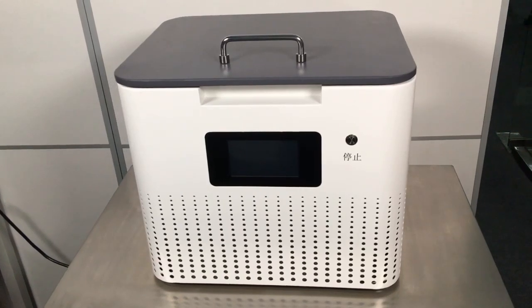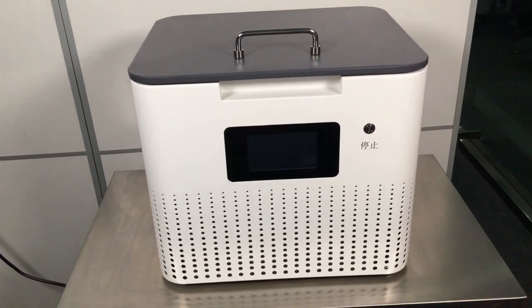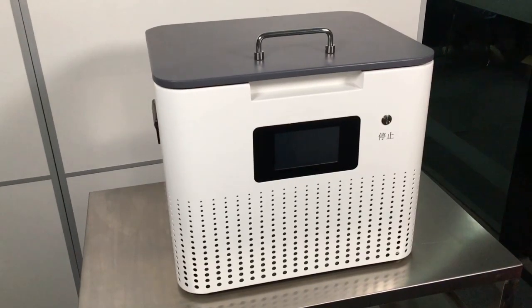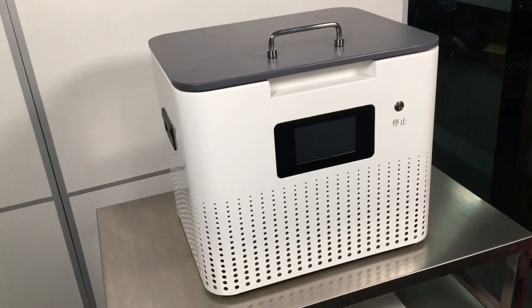It comes with lamination and bubble remover function. It takes less than 5 minutes to finish LCD lamination. There is a built-in air pump which is an upgrade function — it can not only vacuum air but also increase pressure.